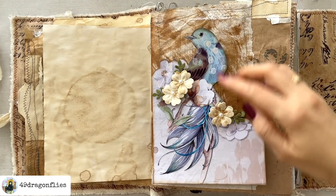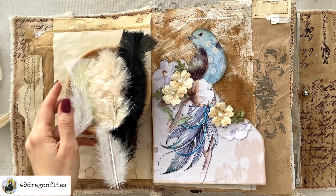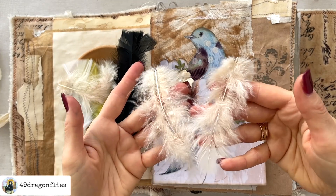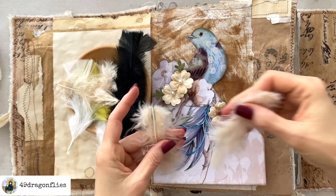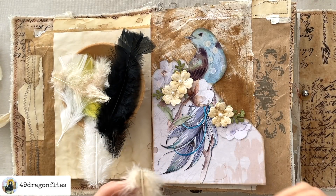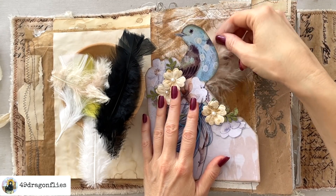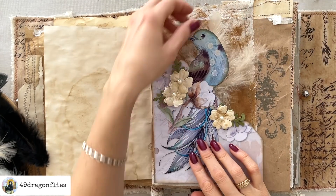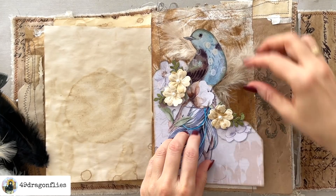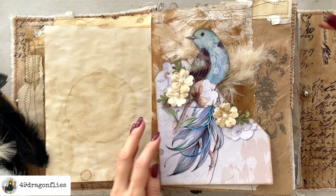Since we have a feather here and it's a bird, why not try to add some real feathers? I have some here that might work with the colors, so let's audition a few. This again would make it warmer because it's this beautiful beige tone. I don't want to cover up this beautiful feather here. Why don't we add the feathers behind the bird? That is cute — when they're like this and like this, that is adorable. It picks up this cream color, I love that.